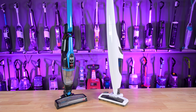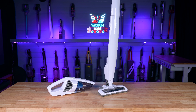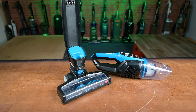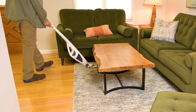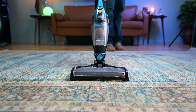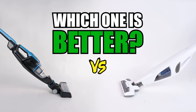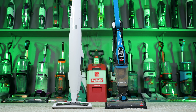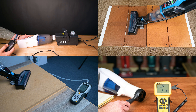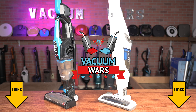Welcome to Vacuum Wars, and to our ultra-lightweight vacuum showdown featuring the Kenmore DS-1030 and the Bissell 3061 Featherweight cordless vacuums. If you're looking for an extremely easy-to-push cordless vacuum that actually works well on both hard floors and carpets and won't break the bank, one of these two is probably what you want. But which one is better? We bought both of these lightweight, best-selling cordless vacuums and put them through various tests to figure that out. Links in the description, and let's get started.